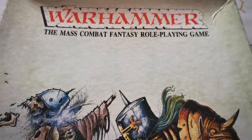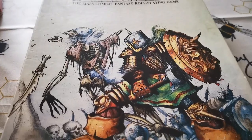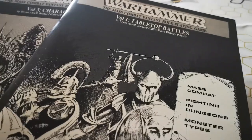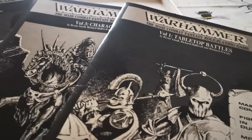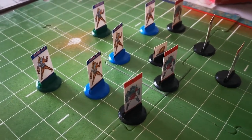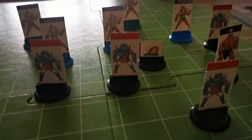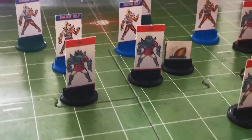Those first games we were playing were Warhammer first edition, and not long after I moved, second edition came out. We also gravitated towards games like Blood Bowl, which I've still got copies of — we went mad for Blood Bowl. There were five of us nearby and we played Blood Bowl a lot between the five of us. We had little leagues, championships, and even created our own championships.